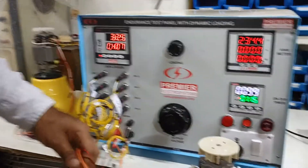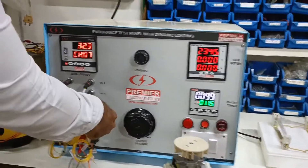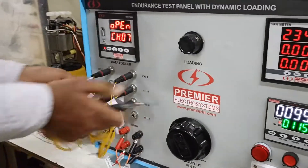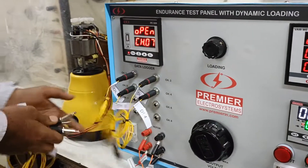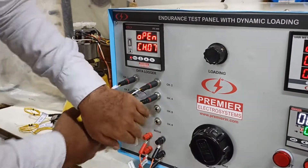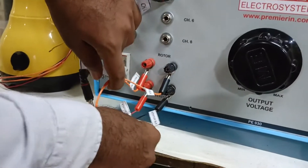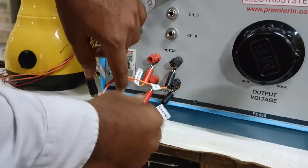The connections to this fixture are given over here. The two wires are connected to the rotor and the two to the stator. The terminations are given over here.